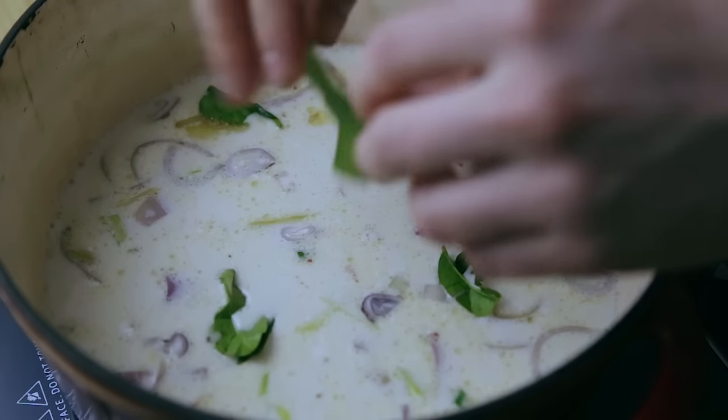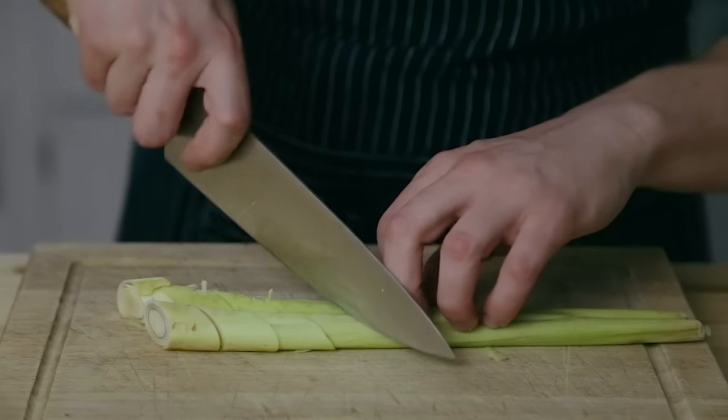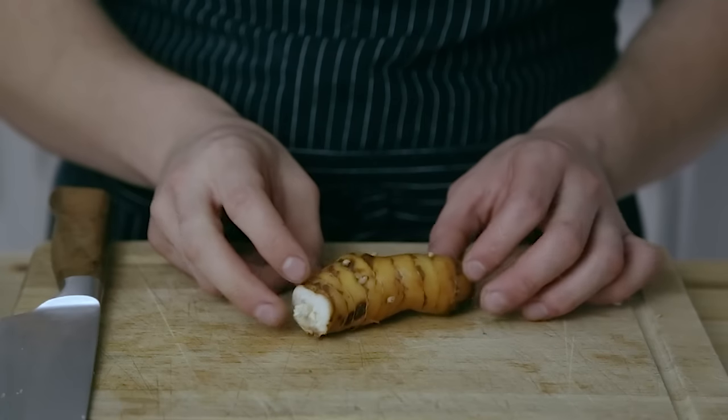Tom Kha Gai is essentially a Thai coconut lemongrass and chicken soup. It's chock full of super duper powerfully flavored aromatics. It's got lemongrass in it, it's got galangal in it — galangal is like a cousin to ginger, sort of. Like if ginger did a load of steroids and then became galangal.